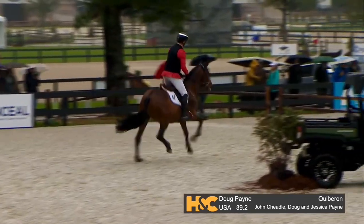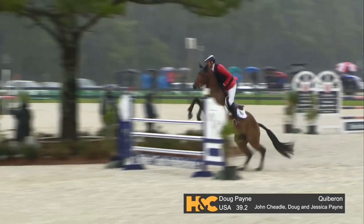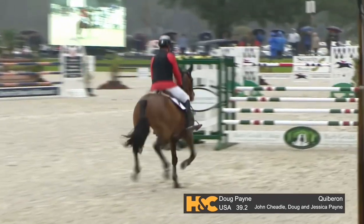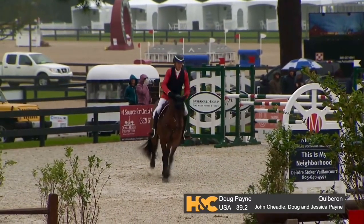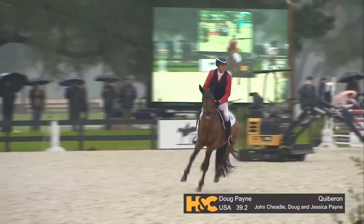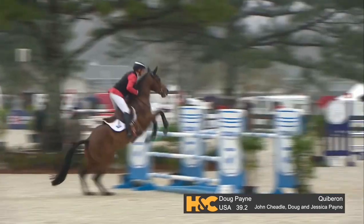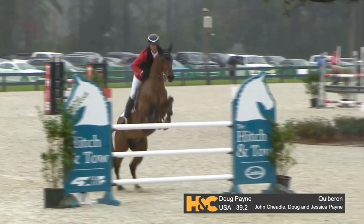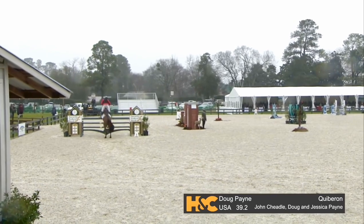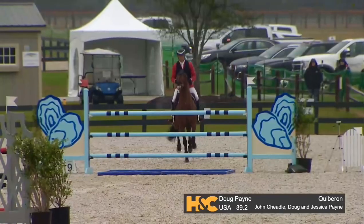He wanted to play on the back side. This horse is fairly new to this level. Nice over at the hitch and toe. One of the things that you'll see about Doug — you see he landed, he took a step and then had the turn going. He gets away from the jump and gets his turn done.